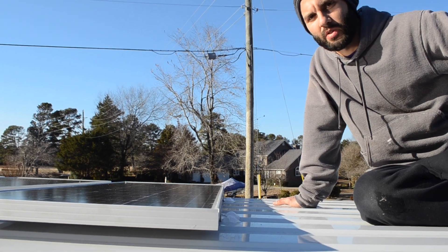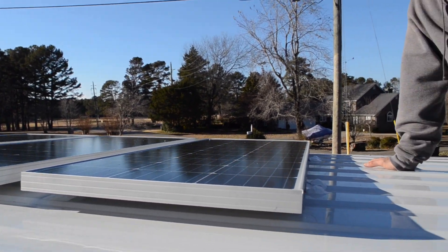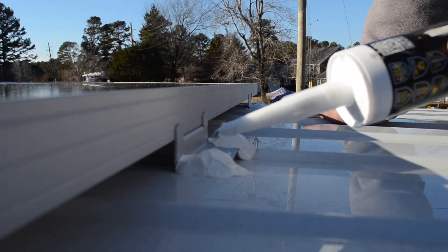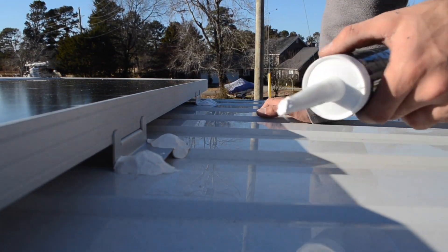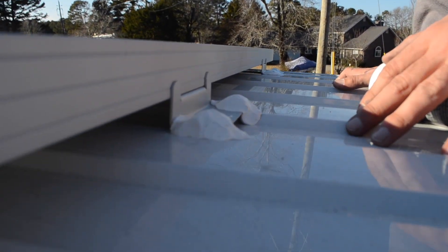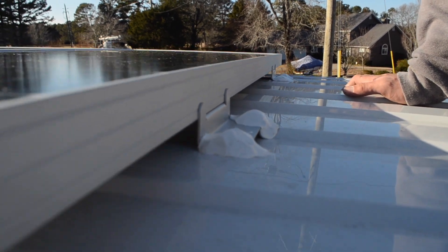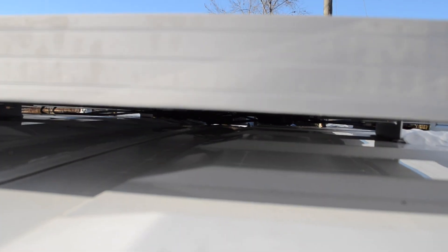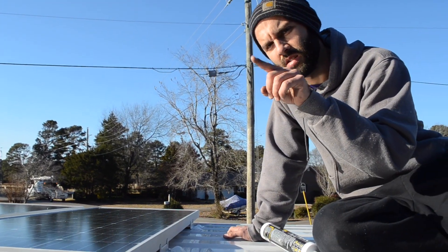All three solar panels are on top — mounted, sealed, wired up, connected, all that good stuff. Under each mounting tab I put some butyl tape, then secured it with the self-tappers that come with it, and then I used the Quad Max sealant. I really like this stuff, and as you can see I just gobbed a lot on here. All my connections are underneath the middle panel to help protect them from the weather and water. So panels install — check.